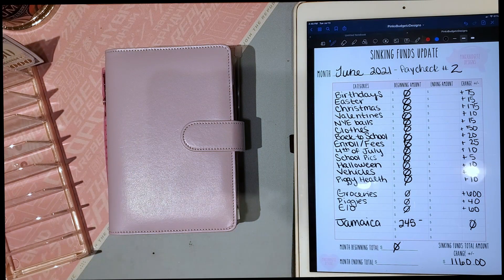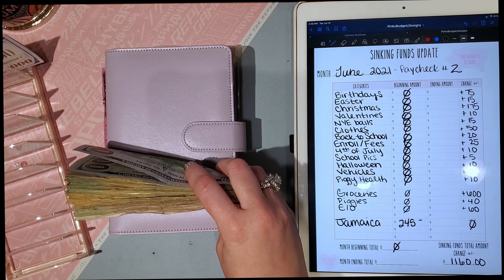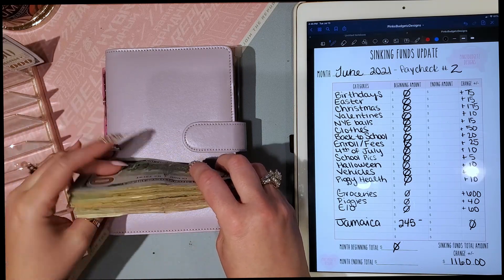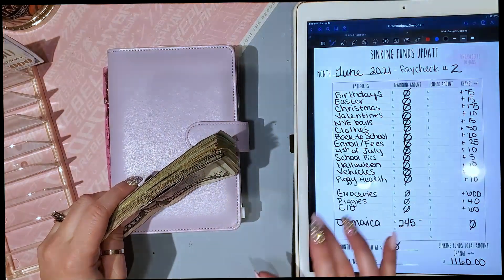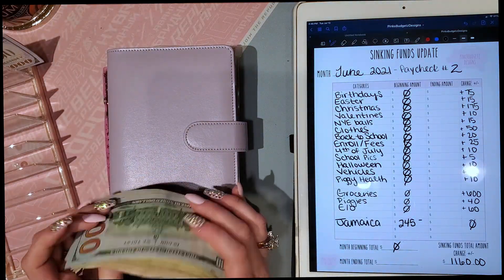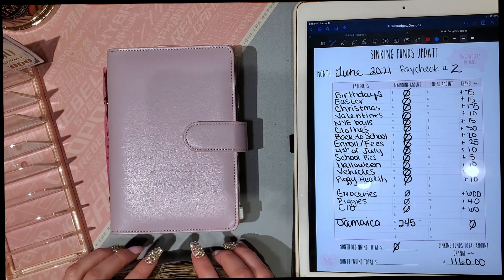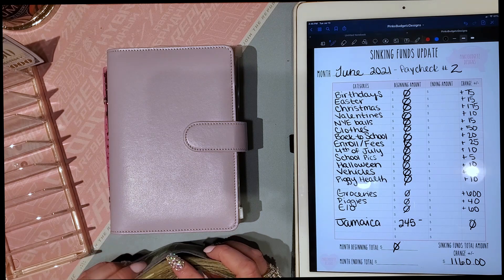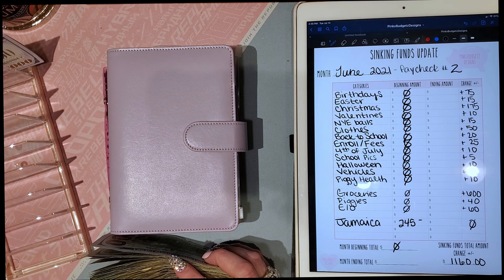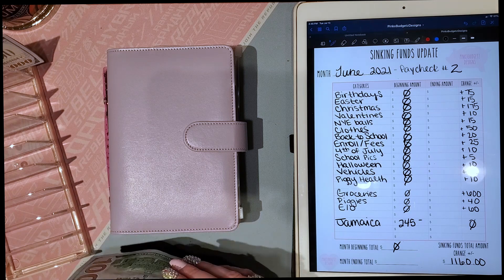Hi everybody, welcome back to my channel! Today we're going to do something a little different — this is my very first budget cash stuffing video. My channel is 'Sam Plans It All' and this is a huge part of what I'm planning right now. It's super important to me, so I wanted to share it with you. I'm starting from zero, setting up my revolving cash envelope system and my sinking funds, and I thought maybe you guys could come along and do that with me today.